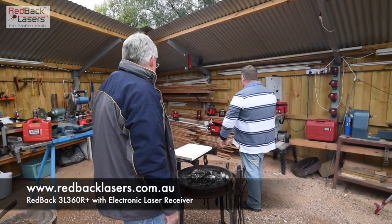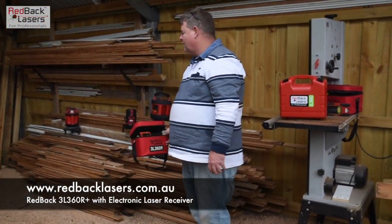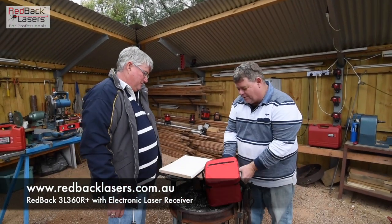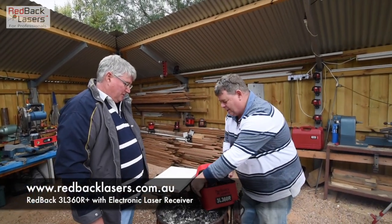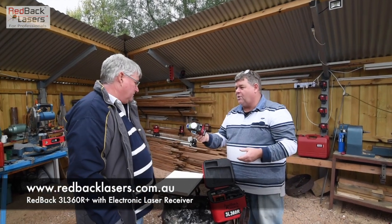No worries. Well, looking at that, I was talking to you about the 3L 360R. Yep, but jeez mate, you've got lasers everywhere. Oh yeah, we breed Redbacks around here mate. So that comes in a kit with a receiver, as you can see there. And then your laser, which is a nice compact little laser.